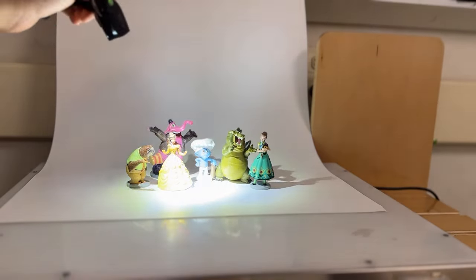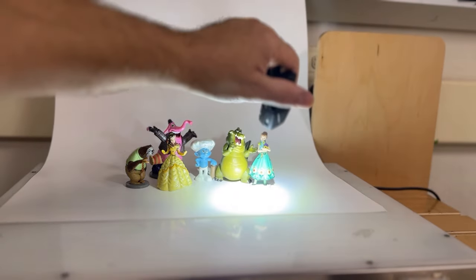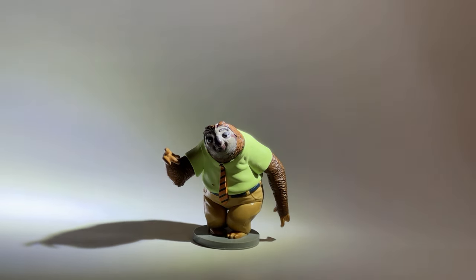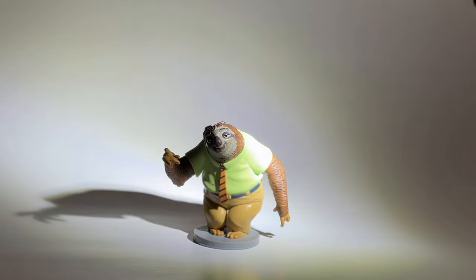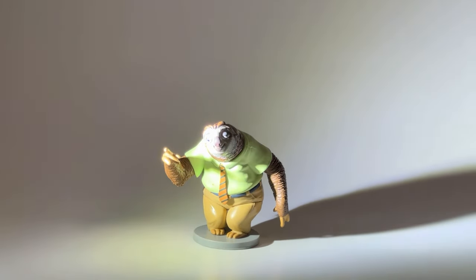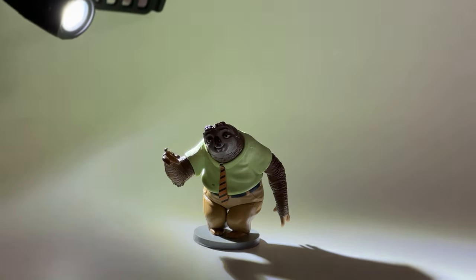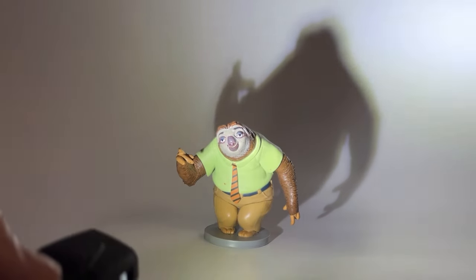Let's go over some lighting techniques when doing drawings. I'll start by shining a light on Flash in order to study the visual change. This toy has volume, so light and shadow are going to interact with it dynamically. The angle of the light and the distance the light has from the toy are going to change the appearance.